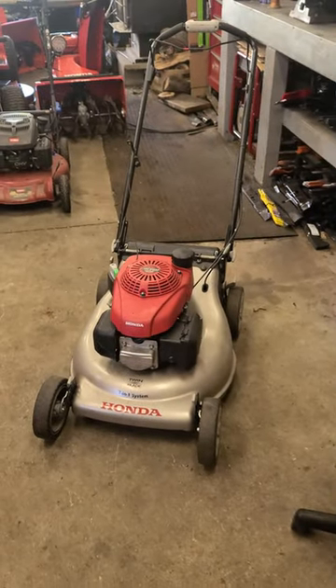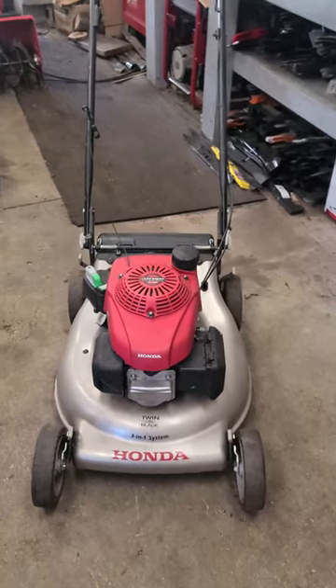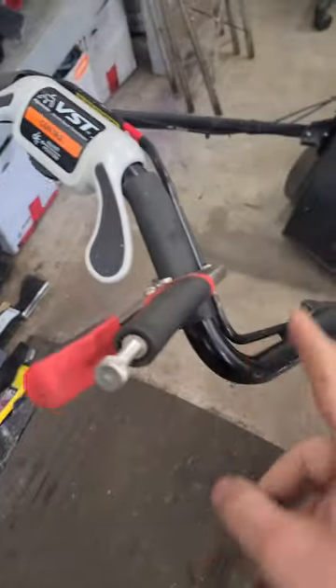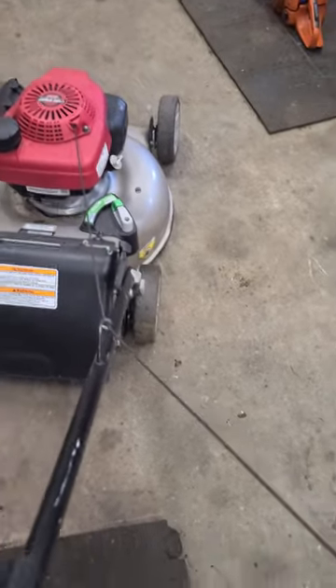Hey guys, welcome back. I've got a mower here that just rolled into the shop. I've got vice grips holding down the bail handle, and let's pull this over — this is all that's happening.